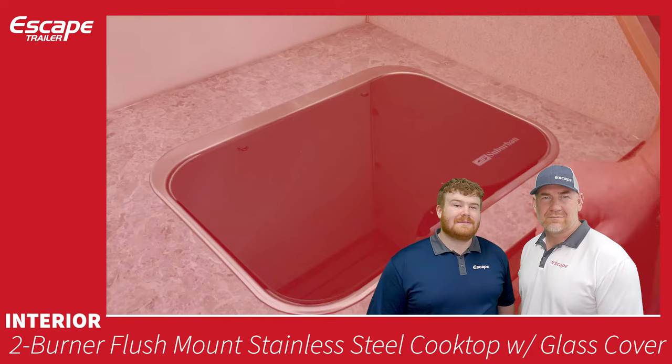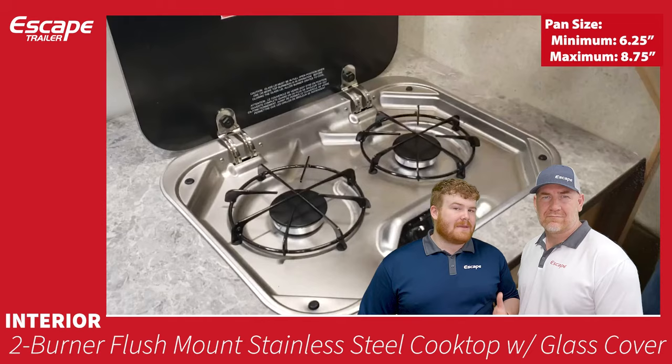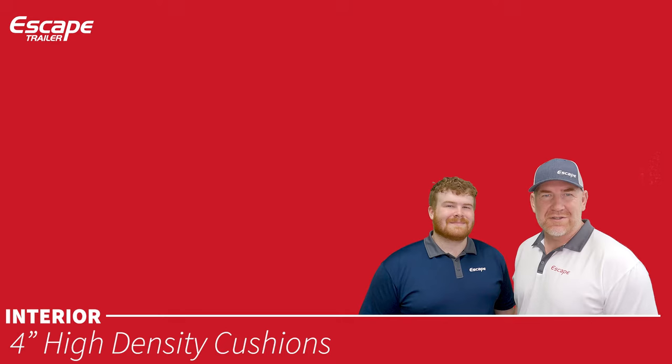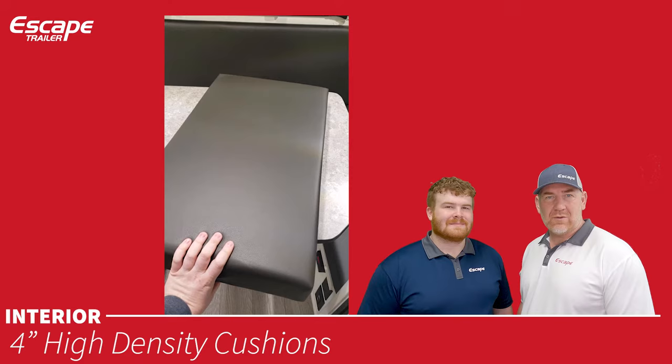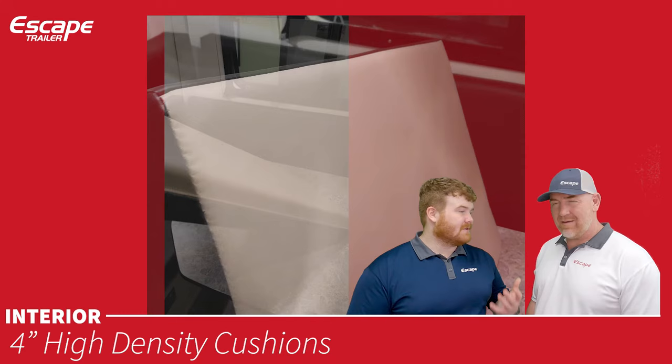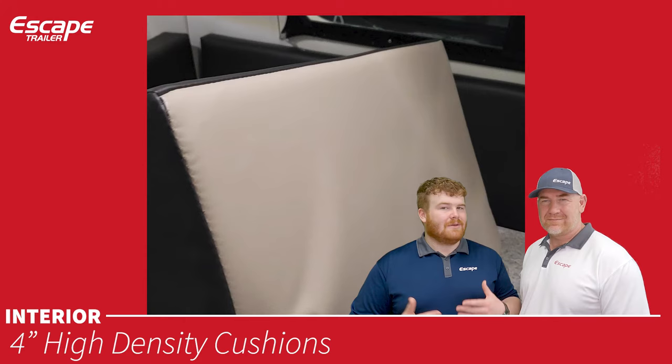Two-burner flush-mount stainless steel cooktop with glass cover, stainless steel body, and piezo electric ignition. Four-inch high-density cushions — the fabric side is your chosen fabric, while the rear side is vinyl. This is great if you're going to the lake or have dogs inside — flip it to the vinyl side, get it dirty and wet, clean it off, and turn it back around.